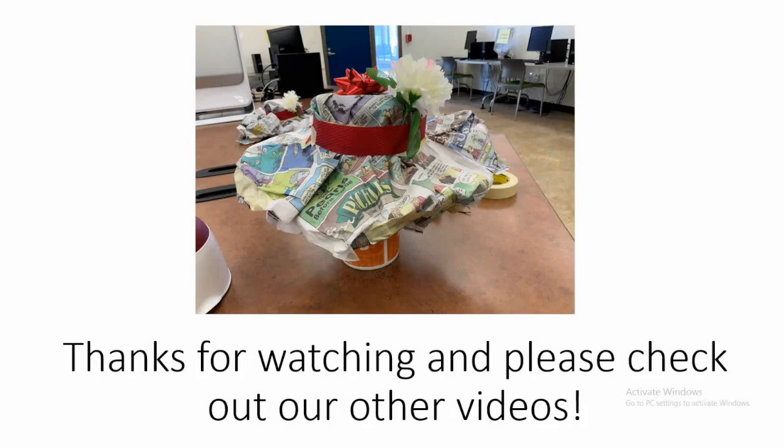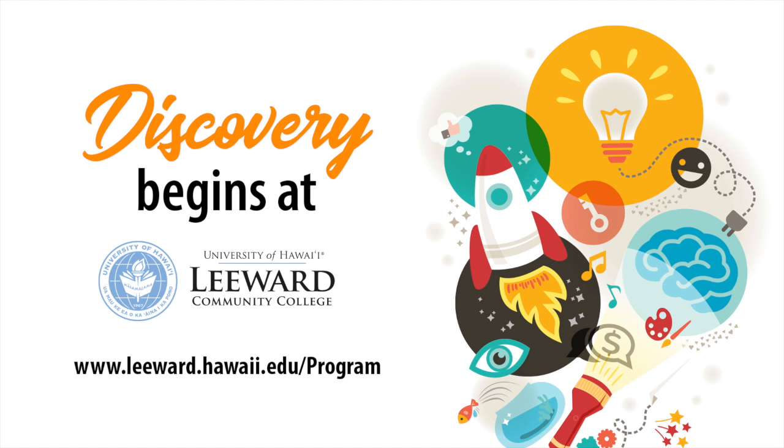I hope you enjoyed that activity. Thanks so much for watching and please be sure to check out our other videos. We'll see you next time.